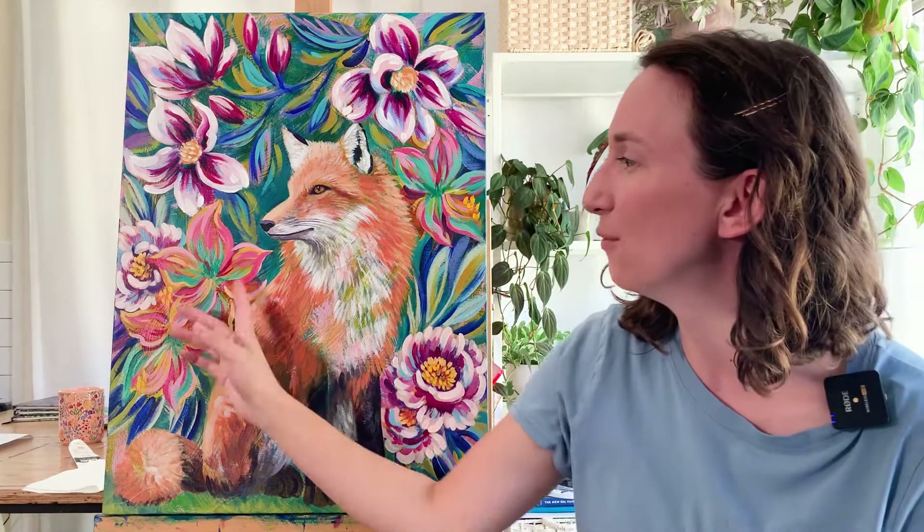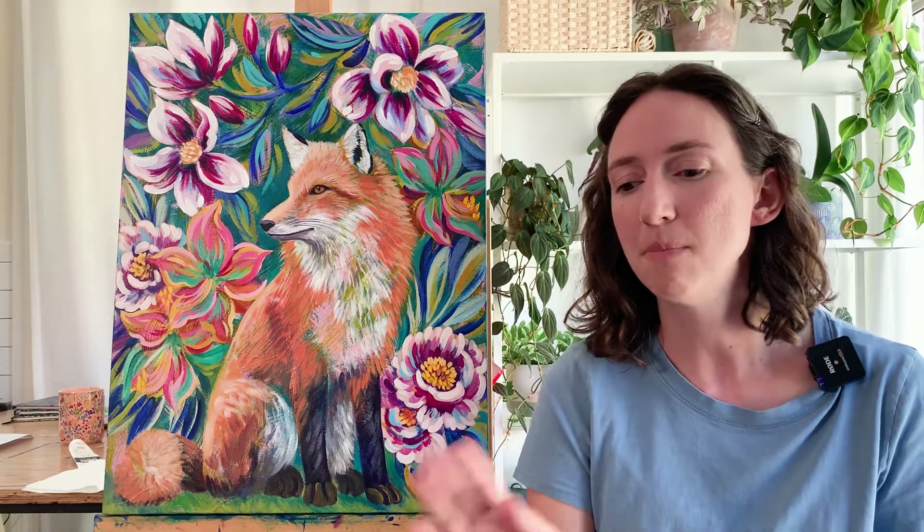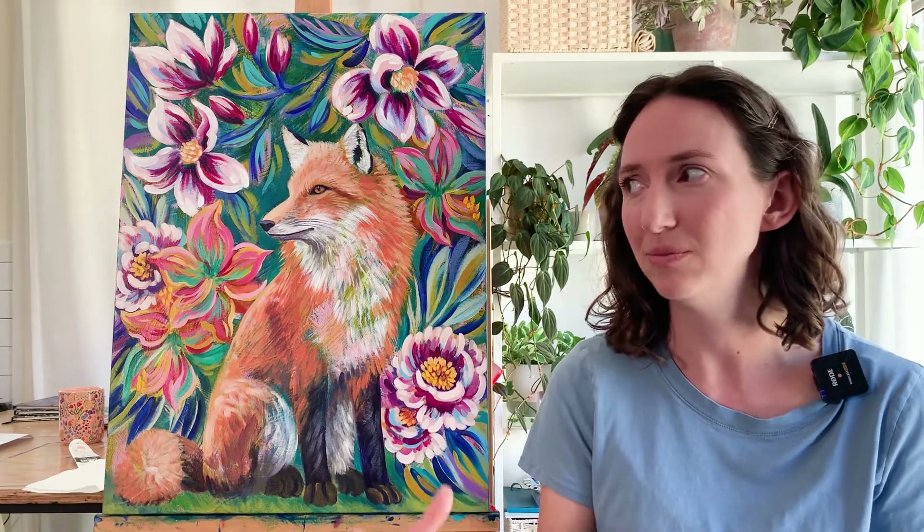I think it's always fun to see how a first painting in a series ends up, because it's like a marker post to guide me as I create the rest of the series. I can see how I solve the problems in this particular piece.